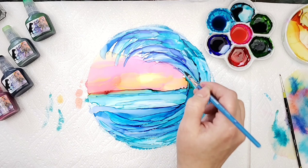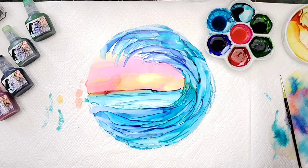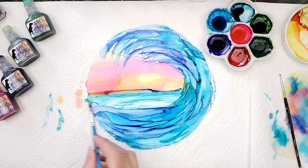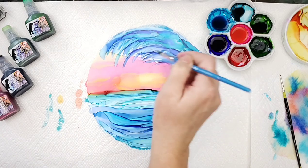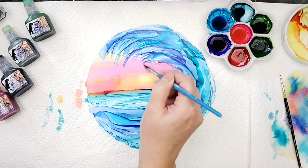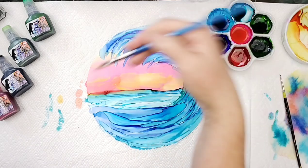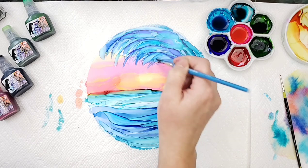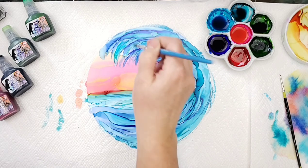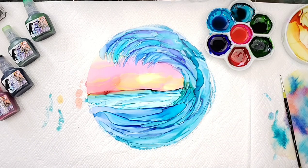This paper works really nice because it's already round for you, but if you don't have any of this round paper you can always do this painting on a square piece or you can take a square piece and cut it down. I'm just splashing it over, trying to make it look like that wave is coming right on over. I'm kind of liking that. So let's go ahead and add in some colors now from our sunset.